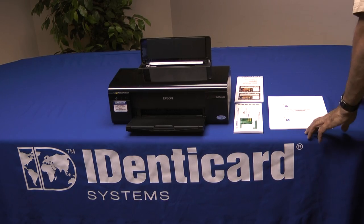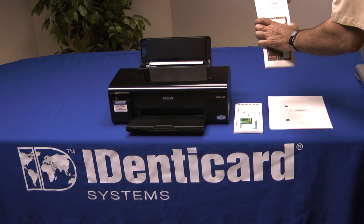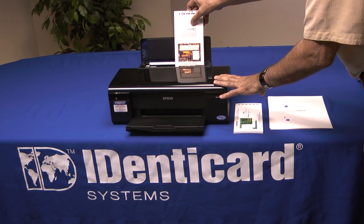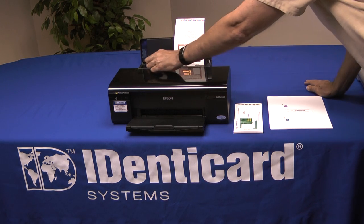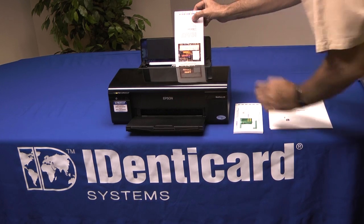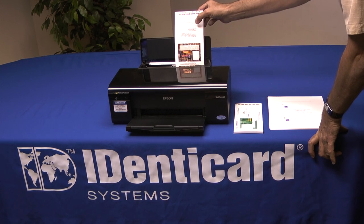Both single core and dual core jetpacks are always loaded into the printer lengthwise, as you would an envelope. Slip the jetpack in the top of the printer and adjust the paper dial until it's snug but doesn't bind the jetpack. It should be able to easily slide up and down.